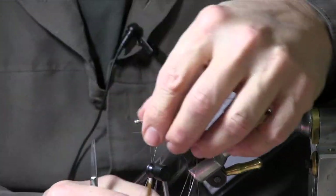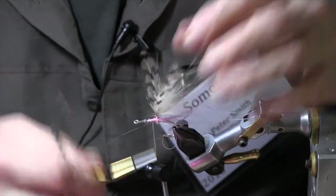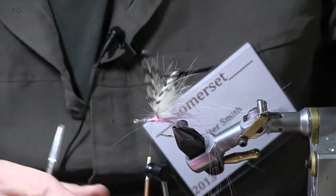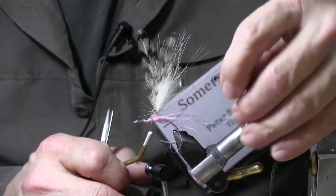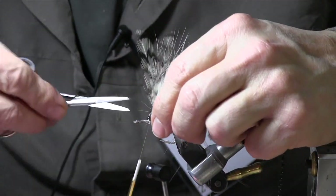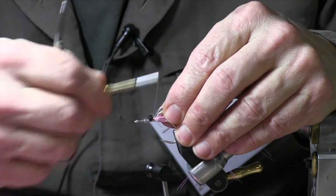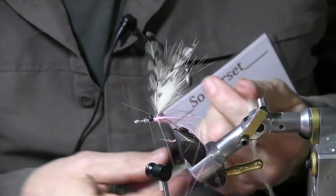It's trimmed — just a few whisks out the back. A little bit of plastic bead chain goes on, just a couple of axes. We're not trying to tie this down as hard as a dumbbell eye — it'll stay where it needs to.